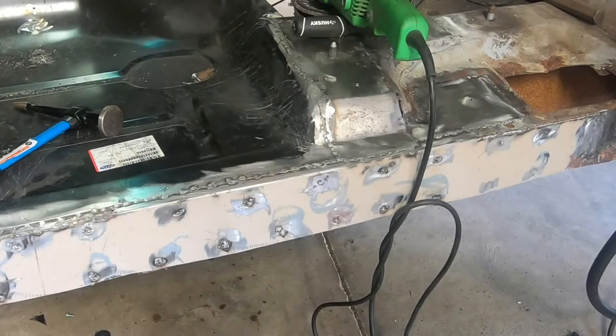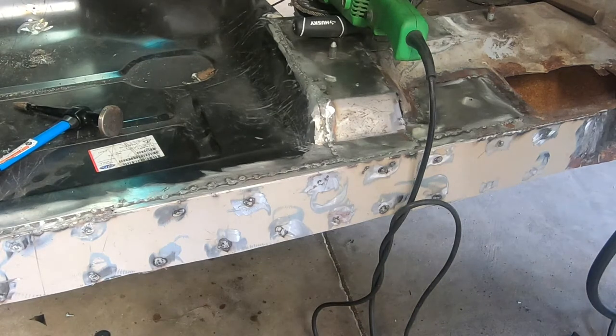Greetings friends. It's an honor once again to welcome you back to Rick's Garage. What you see before you is a project I've been working on in my spare time. I've had the truck in the garage for a couple of months now and you may have seen it from time to time in the background of some of my videos.